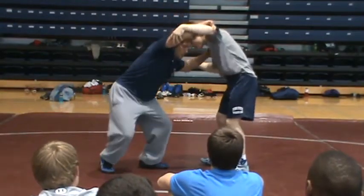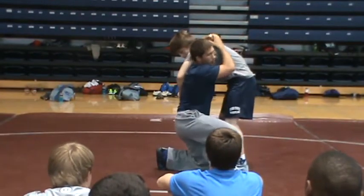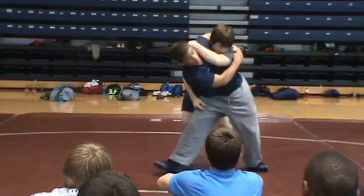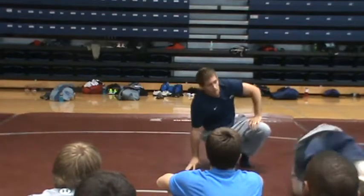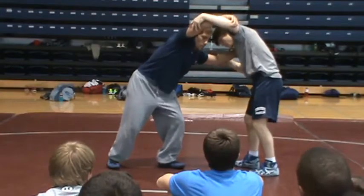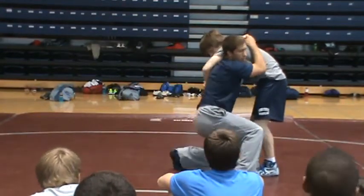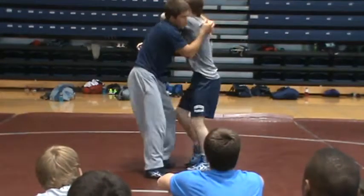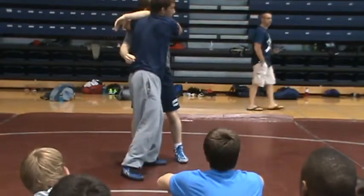The elbow is coming up. For the penetration, lock. As I lock, bring his to go back this way, come up, head straight here. Same thing — duck under, elbow comes up, head straight and stop, and then lock right here. As I lock and pull this way, bring his to go right here.